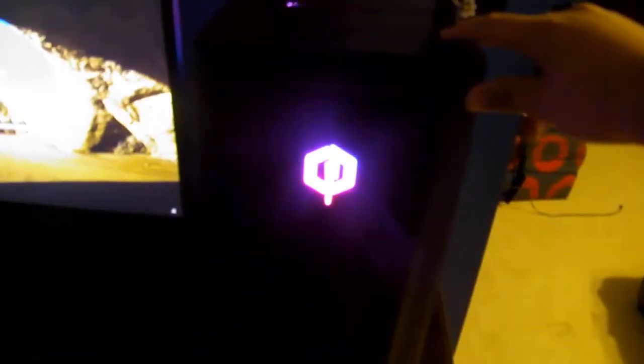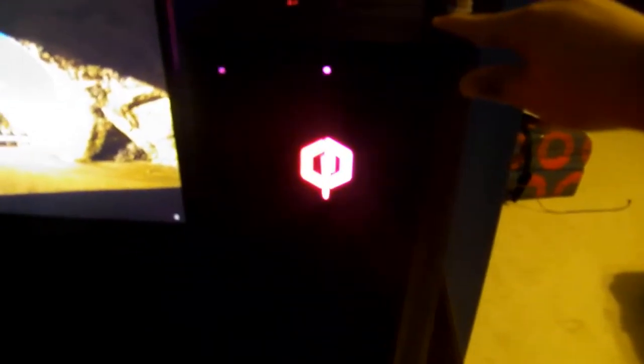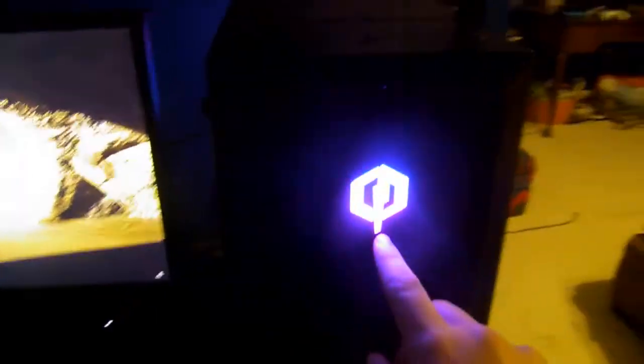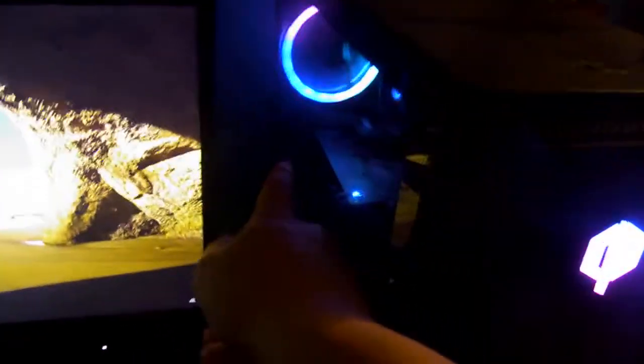And I can even change the colors of it if I want to — green, blue, red, pink, purple, and then all the colors. I usually leave it on the rainbow cycle because in the fan in the background over there, it circles through all the colors.